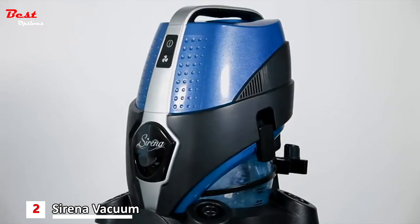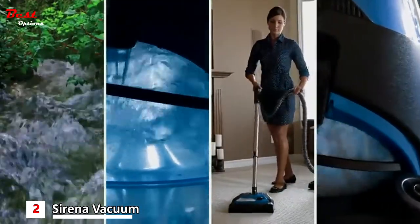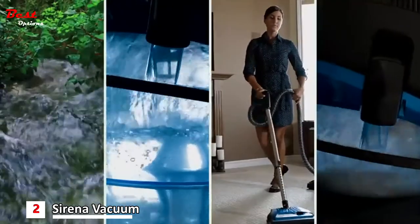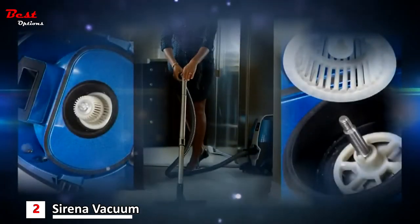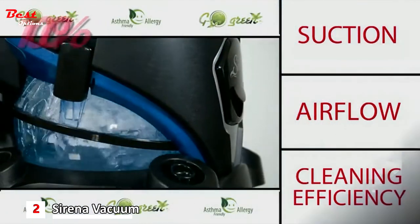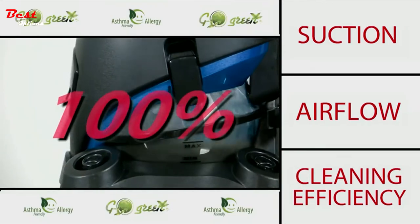Serena has solved the problem. Like nature, Serena uses water to trap the dirt — there are no bags. Separator technology allows the air to flow through the water non-stop. Serena gives you 100% suction, 100% airflow, and 100% cleaning efficiency all the time.